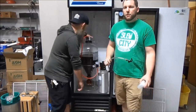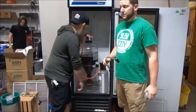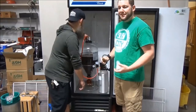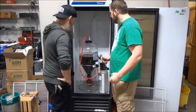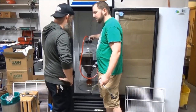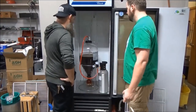We're relieving the pressure right now for sampling purposes, and it is taking a while. Not sure if that's us or if everybody else has the same problem. It doesn't matter how hard you pull up on it — it's just going.